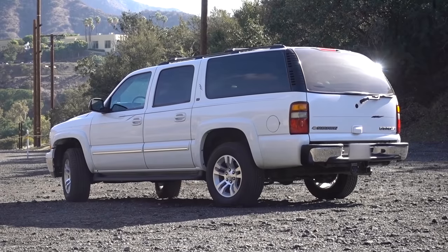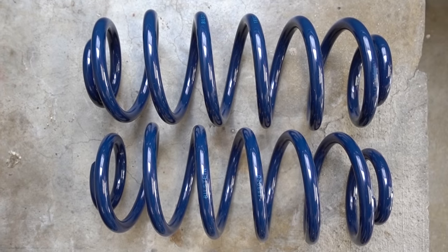Hey, what's going on guys? Jimmy here with One Road. Today we're going to be tackling the rear end of my 2003 Chevrolet Suburban. We're going to be putting in Bilstein 5100 shocks as well as brand new Bilstein coil springs.